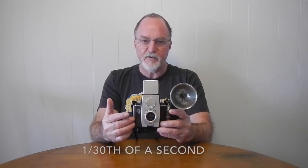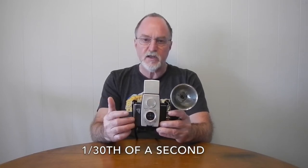It has a single speed rotary shutter, 30th to 60th of a second. Information is kind of all over the place and it probably just depends on the age and condition of the spring. I ball-parked this one at about 30th of a second and exposure was pretty good.